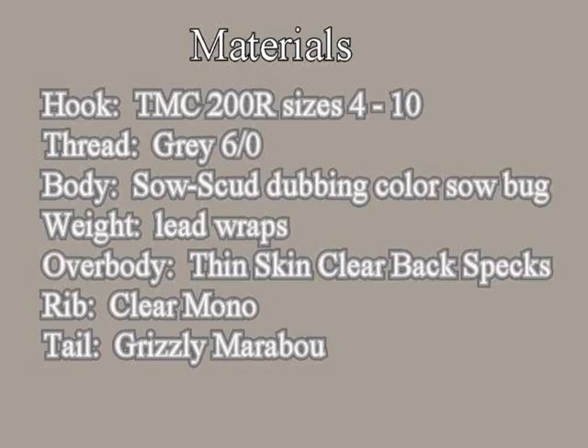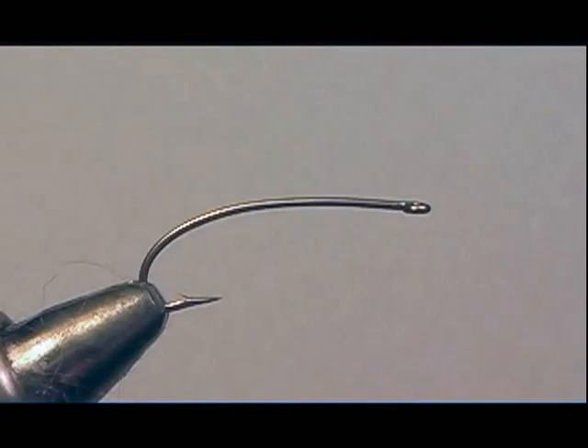Materials needed for this fly: a TMC 200R, you can use size 4 through 10. Thread will be colored to match the body — I'm using gray 6-0. For the body, I'm using a Sew Scud from Wapsi material, which is a Sow Bug material blend. For weight, I'm using lead wire. For the tail, I'm using Grizzly Marabou. For the overbody, I'm using Thin Skin — specifically Thin Skin Fly Specks Clear Black. And for ribbing, I'm using clear monofilament.